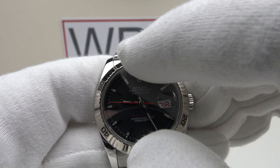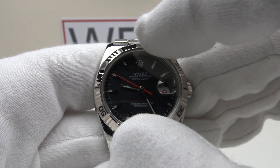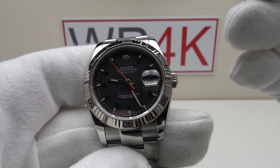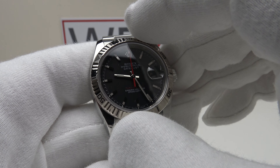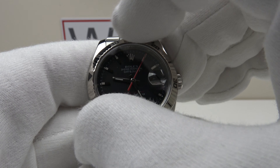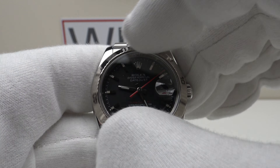The original Turnagraph from 1953 — the 6202 — also had a bi-directional rotating friction bezel with 60 minute marks, so this is very true to the original design. The original bezel of the 6202 was embossed, whereas this is a fluted bezel with engraved Arabic numerals, which is more aesthetically pleasing. I really like the fluted white gold bezel — it's absolutely gorgeous to look at.